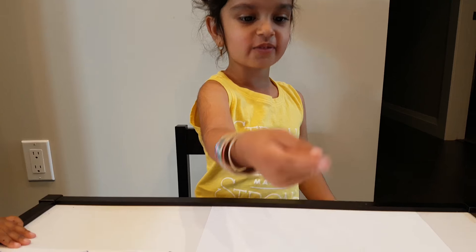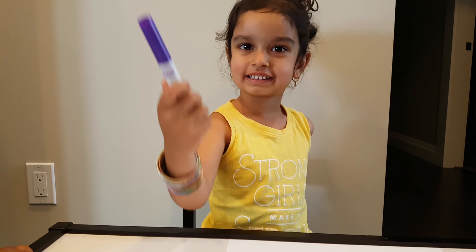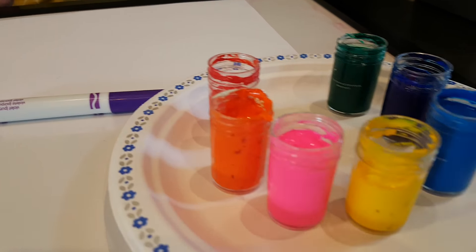Hi Sukhani, what are you doing today? I'm doing my favorite here. I'm doing this — this is a pen. This is a pen and this is a paper right here. And you have some paint here.